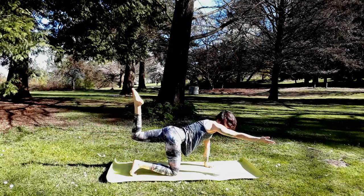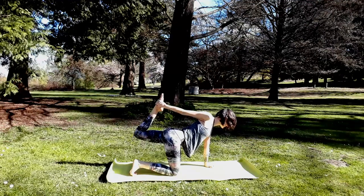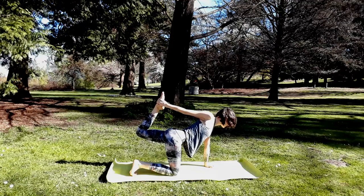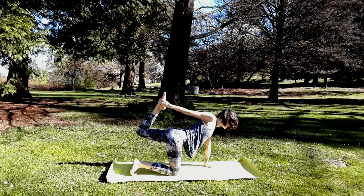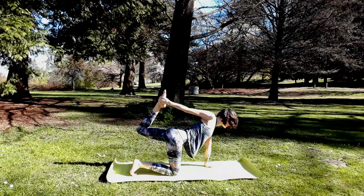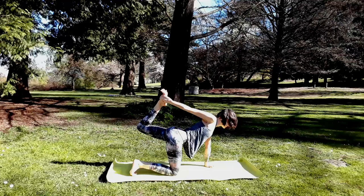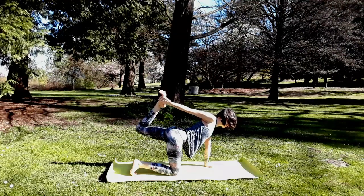From here, bend your left knee and swim your right arm behind you — see about binding. If you can't find left foot with right hand, just mimic the shape of tiger pose with your body. You can always keep the left knee bent and reach the right arm back. Keep your hips and shoulders facing forward as best you can. Stay for one last deep breath together, then return back to tabletop, hands and knees.